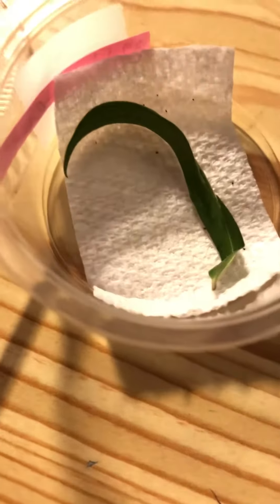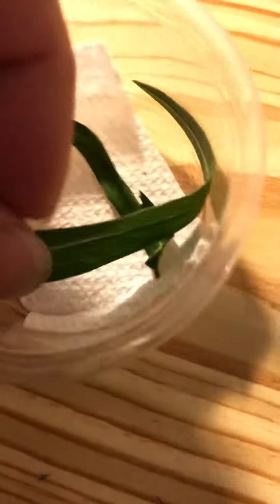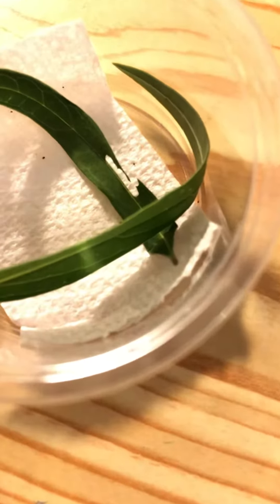Put that back in. Put our caterpillar in and I will get a new leaf for him. And here's a new leaf — hard to do with one hand here, but I'm just laying it close to him. He'll find it.